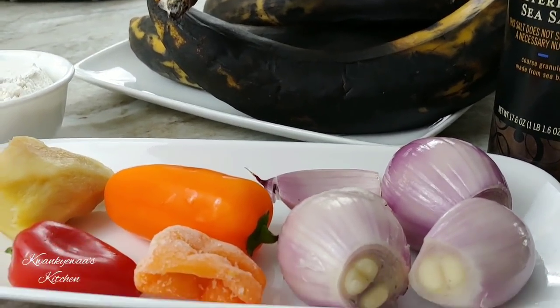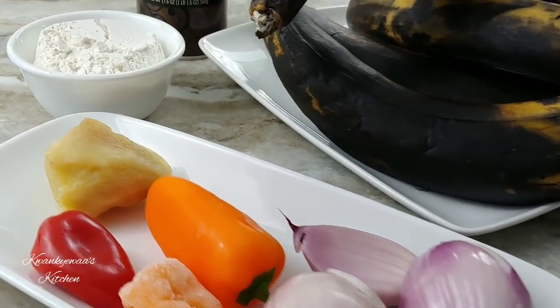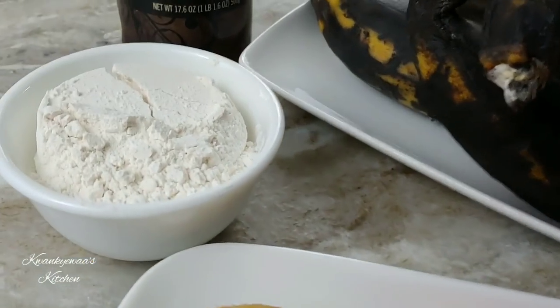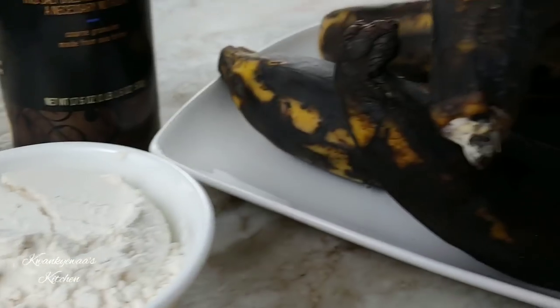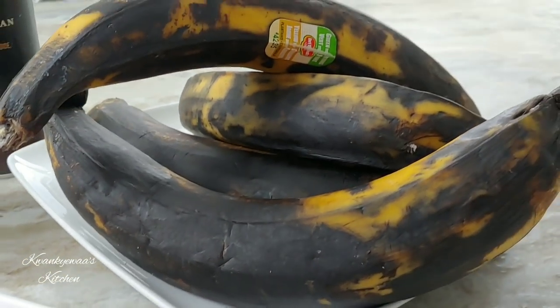Well hello my friends, welcome once again to Contrast Kitchen, and if this is your very first time stopping by, I say a very warm welcome to you. Today I am sharing with you a very simple and quick plantain cake recipe.